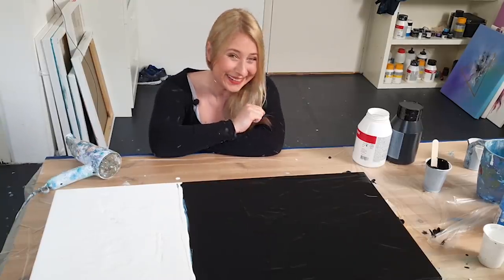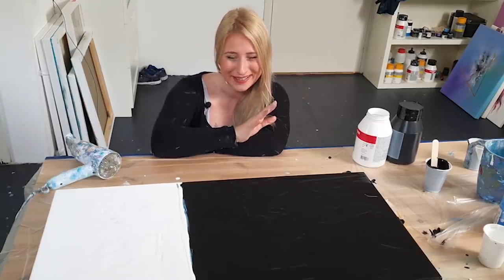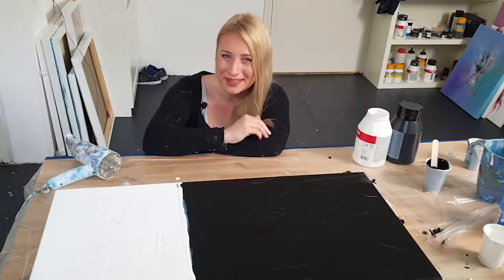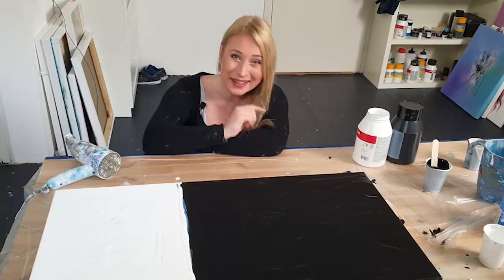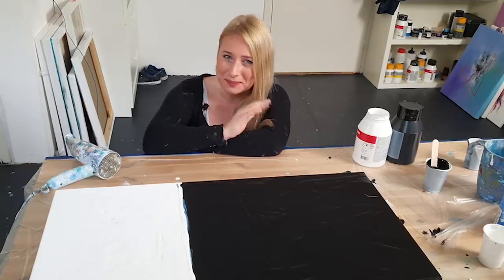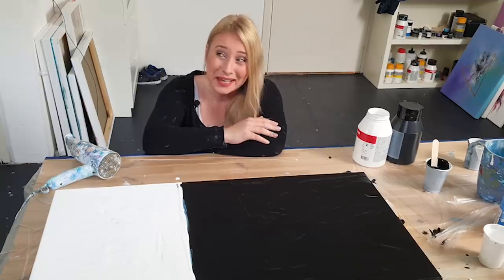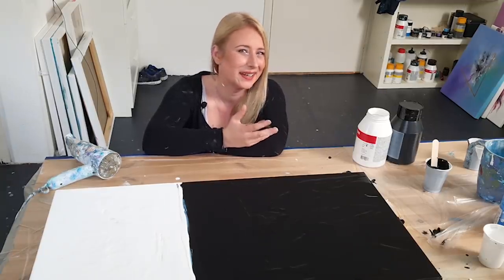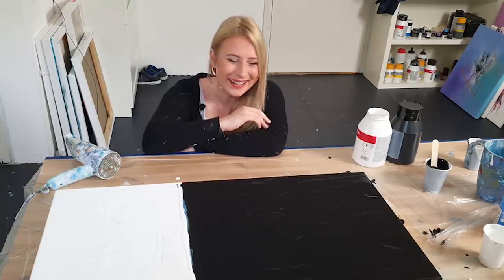Hi guys, good morning! Today is a boring day, but before I start I want to tell you about my 100-day project. Last year I did a 100-day project where I made 100 paintings in 100 days. It was very time-consuming but I loved it, so this year I thought I need to do it again.